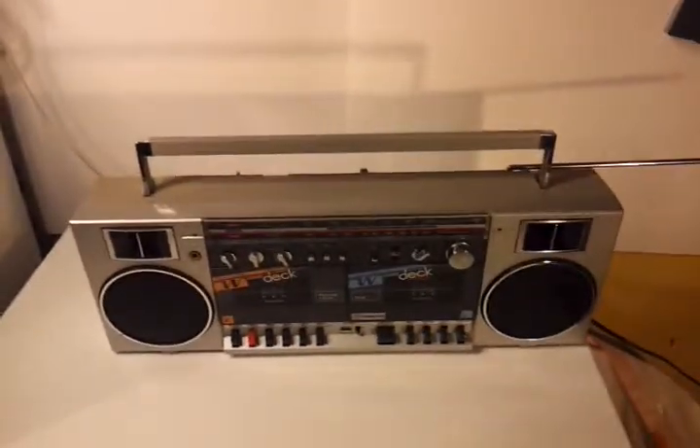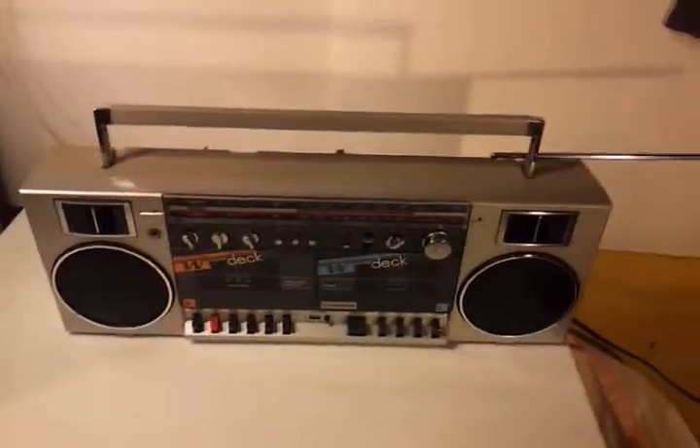From the early 80s. I hope you enjoyed this — peace out YouTube, later.